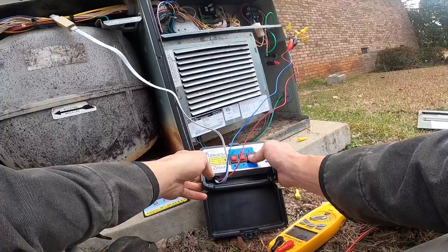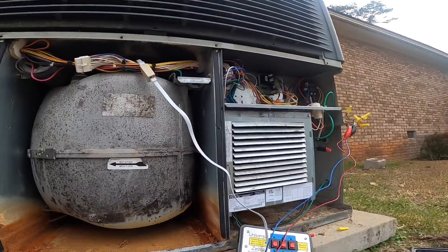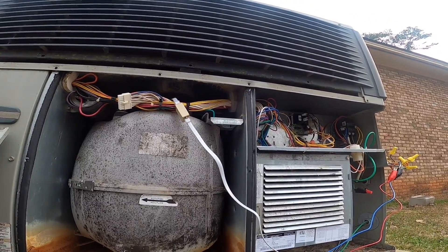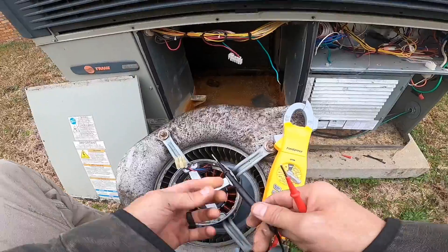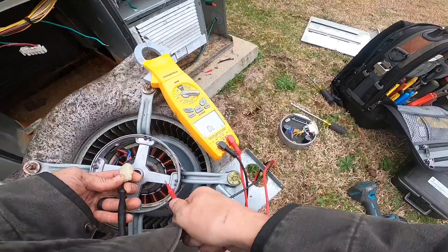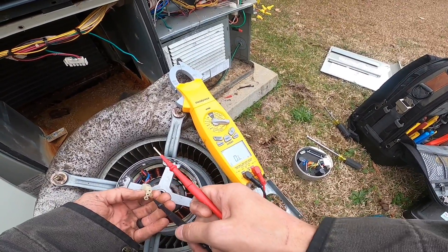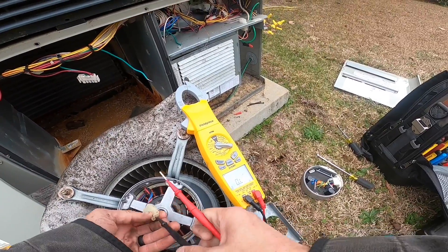Can't make it run, so we're going to pull the motor, take the module off and check the ground. Nothing.